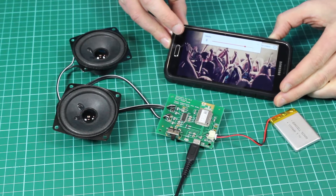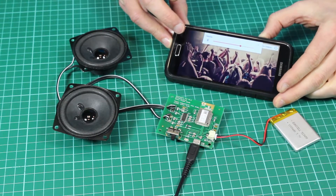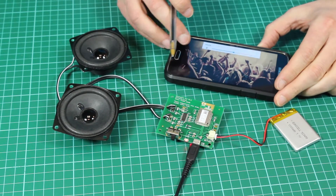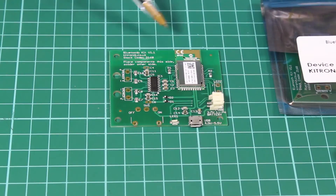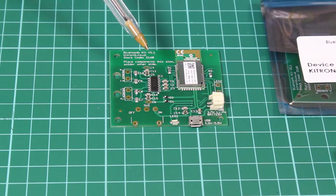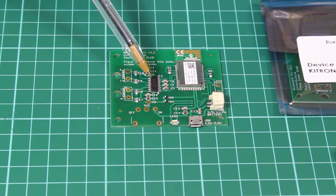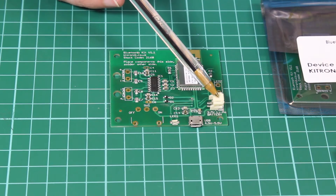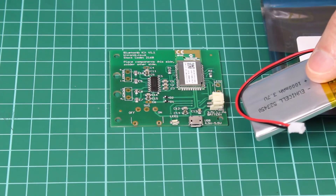The volume control will now be controlled through the phone, and for this reason this board doesn't have a volume control on it. Looking closer at the PCB we can see the Bluetooth module, a 3-watt Class D stereo amplifier with two speaker outputs, a USB connection for power, and a JST connector which allows you to connect an off-board LiPo battery.